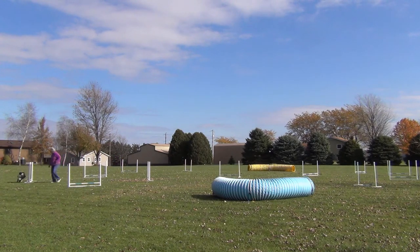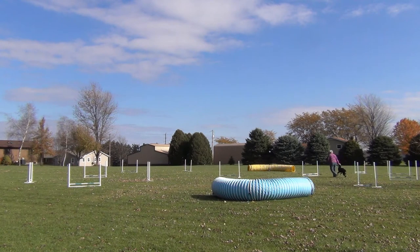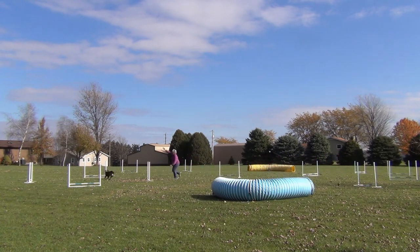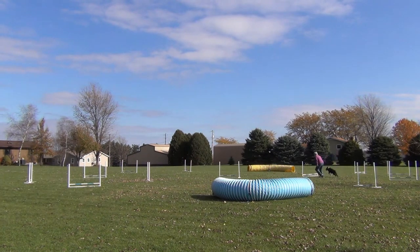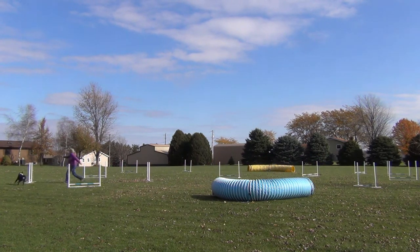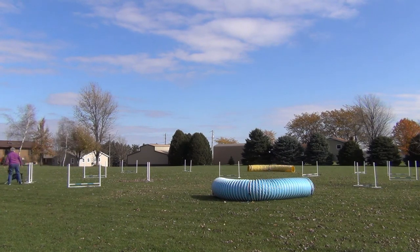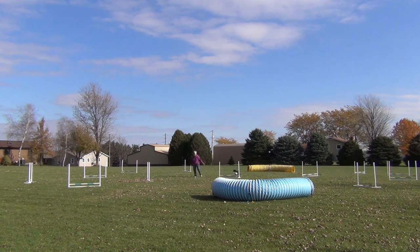This was our big problem — coming through the box. We never really did resolve it. I tried every way I could think of and Willie would turn right or he'd turn left and take the side jumps. We missed the jump. Finally I just wanted him to be successful, so even though I couldn't run it that way in sequence, we just did that.